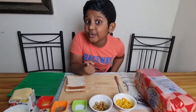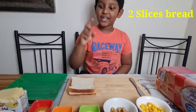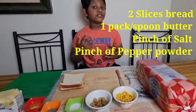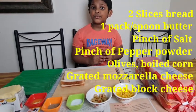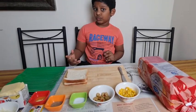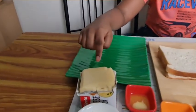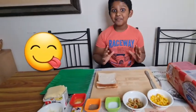You should try too. All you need is two slices of bread, a pack of butter, a pinch of salt, a pinch of pepper powder. I like olives and corn. My mother said I could use some. I am using green cut olives — you can use black too, or if you don't have or want, you can skip them. Over here I have a block of cheese and some extra mozzarella cheese. Should be yummy, right?